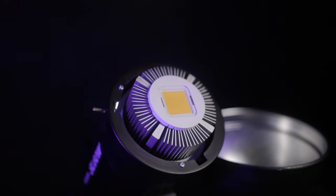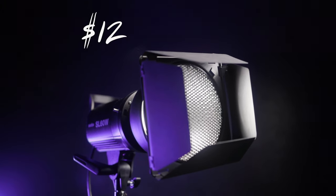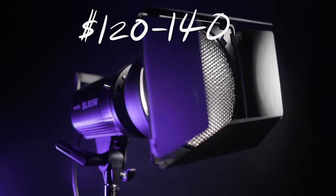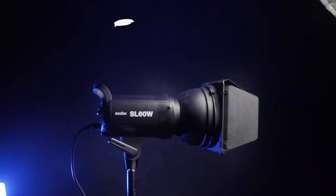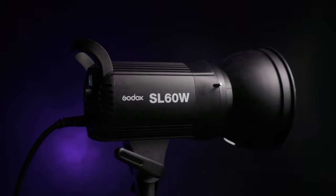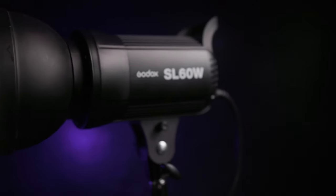This light offers a bright source of light with a Bowens mount for the common softbox. The cost is a mere fraction of competing lights, coming in around $120 to $140 US. The color of this light is 5600K, so when you're setting your white balance, that's exactly where to go, which is really similar to a big, beautiful, bright window at midday.